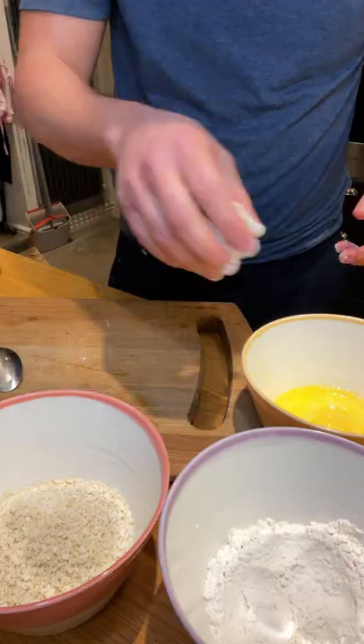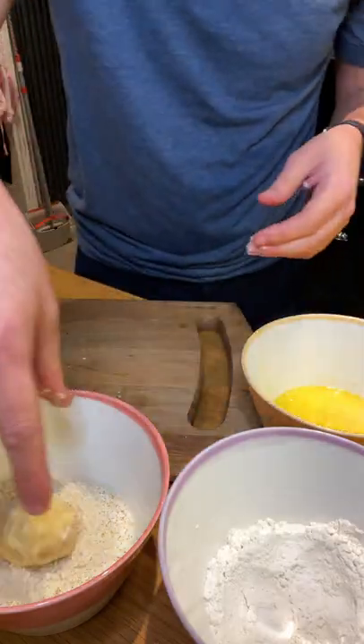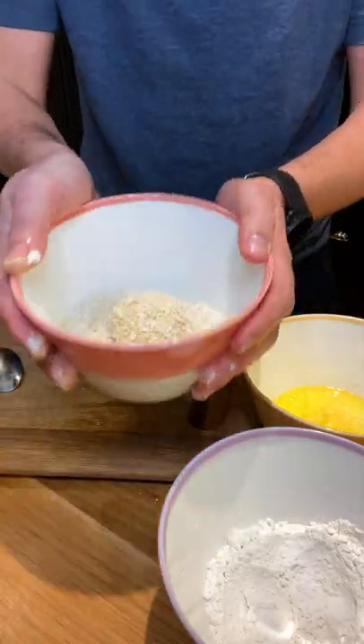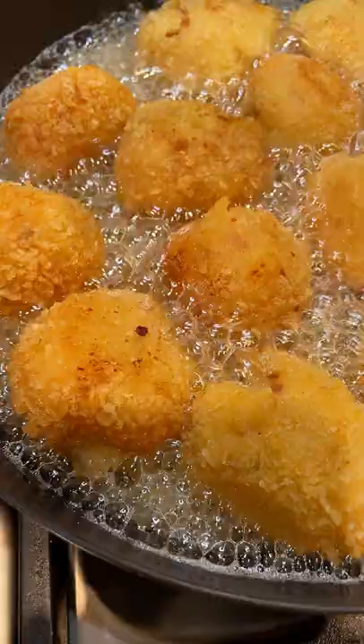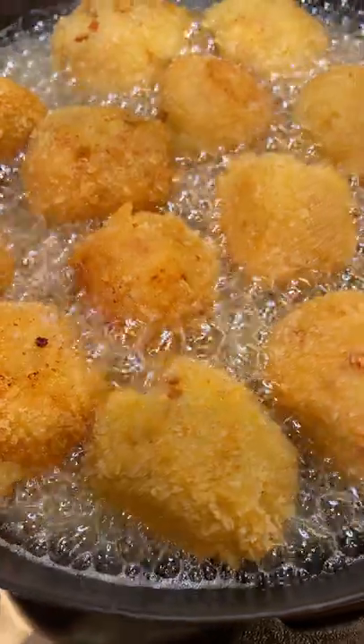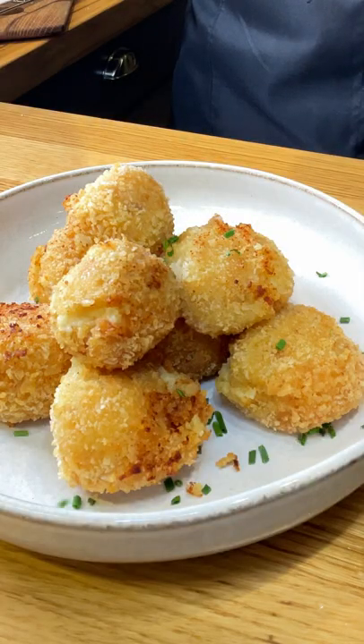Using wet hands, flour, egg, breadcrumbs. And this is our croquetta. Et voila! Buon appetito!